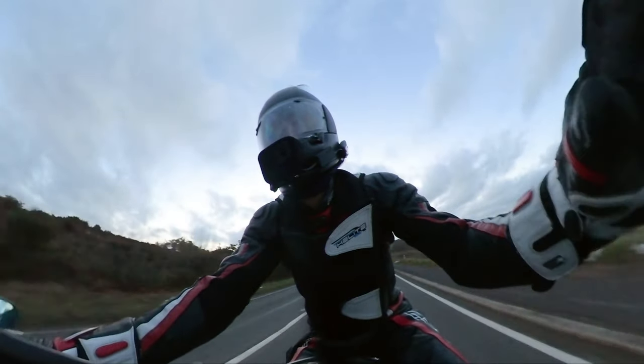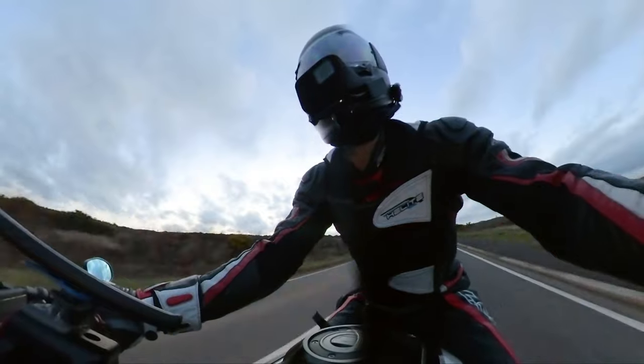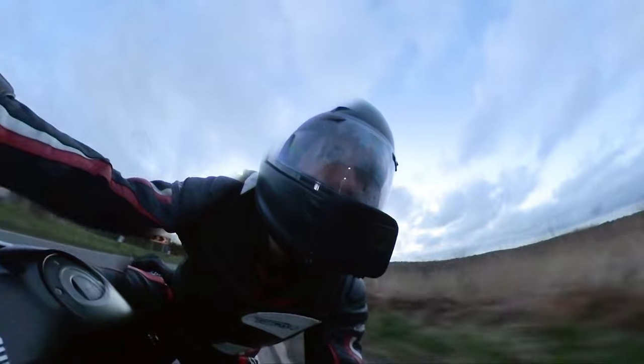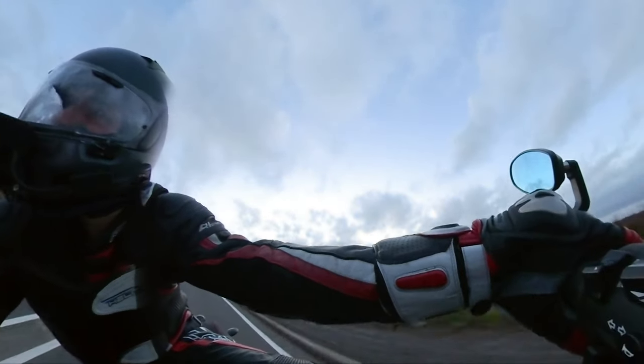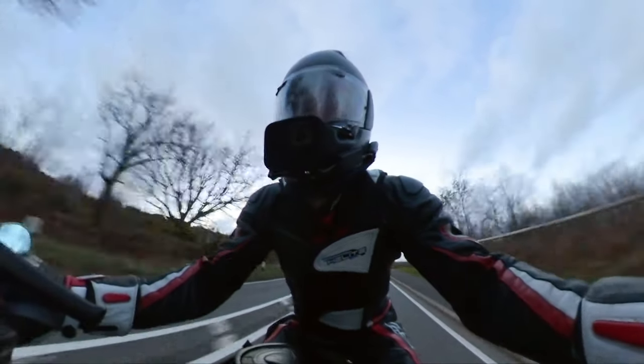So there you have it folks — that is launch control on the XSR 900. I hope you've enjoyed the video. If you have, give it a thumbs up. If you want to see more, give me a subscribe and I will see you on the next one.